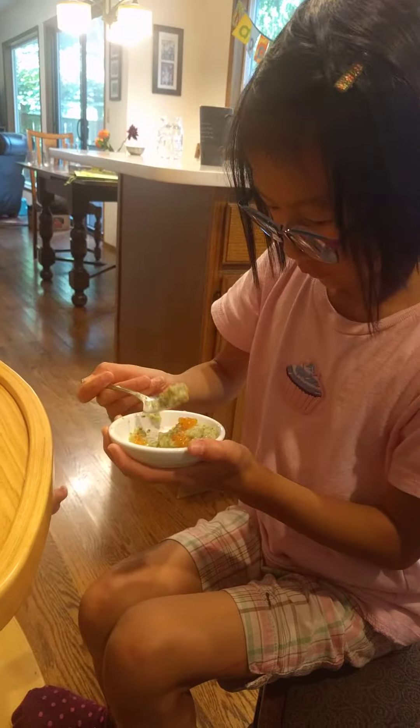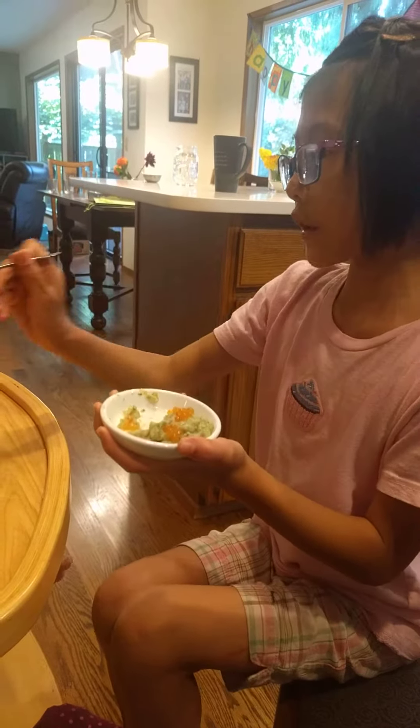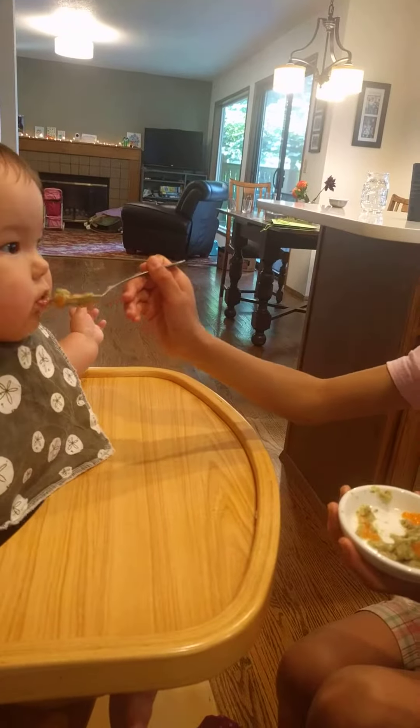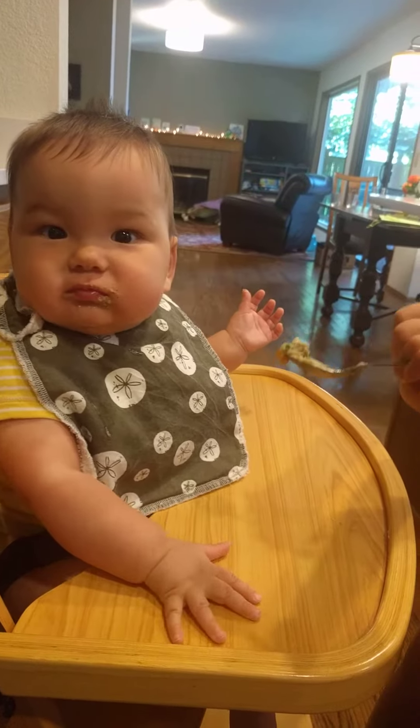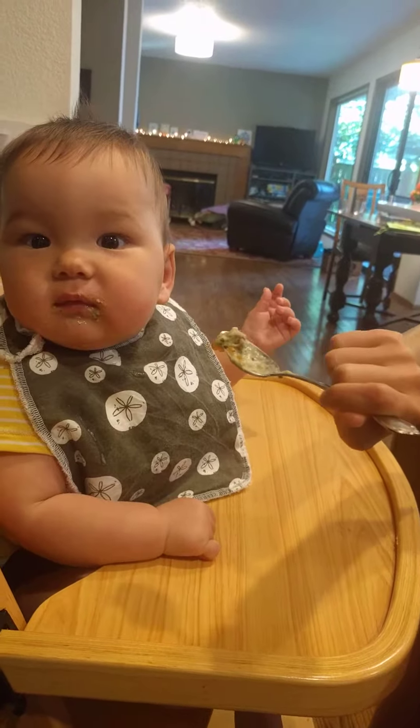So you're taking good care of him today? Mm-hmm. I'm taking care of him because I want to. Say ah. Sometimes you have to say ah. Sometimes you say ah like a dentist.